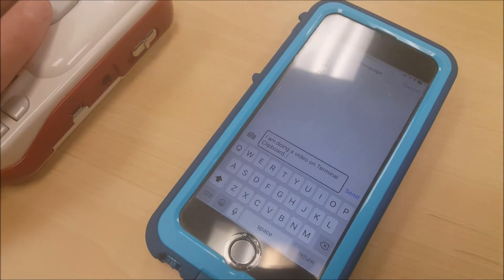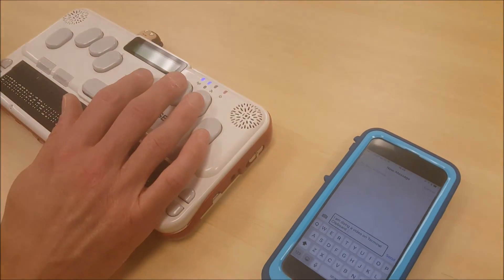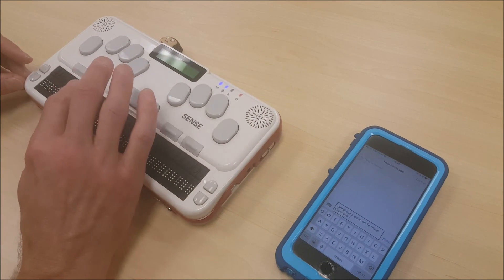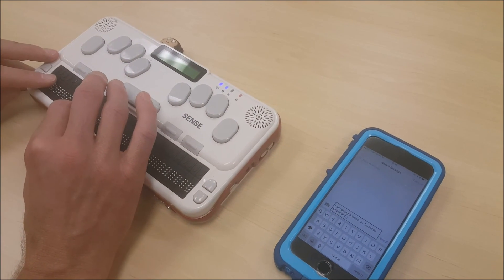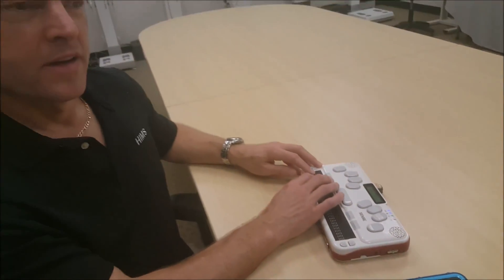There isn't a size limit on the amount of data that you can send, but as you can tell, even with a short message it took a few seconds for the phone to be able to interpret the data, so I would recommend sending pretty short messages. And that's all there is to using Terminal Clipboard. Thank you for tuning in to our tutorial video, and we'll see you soon.